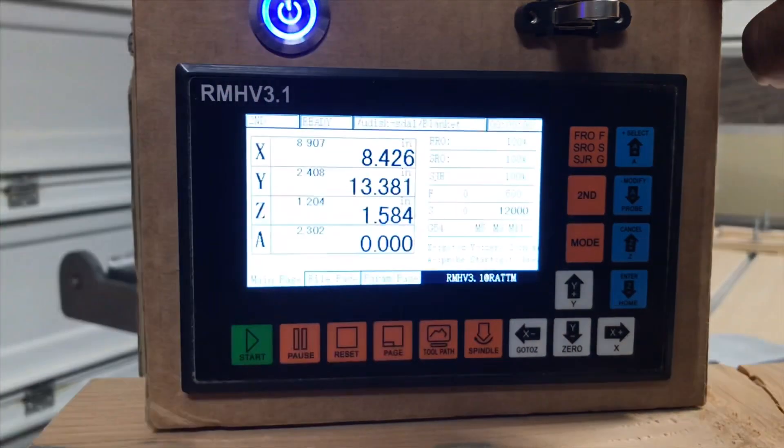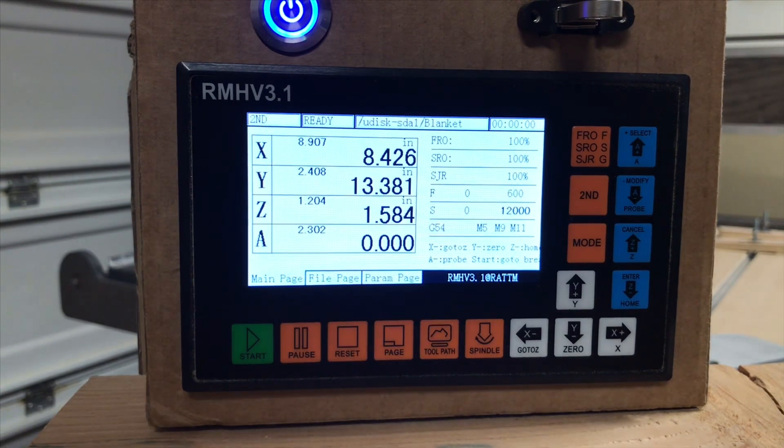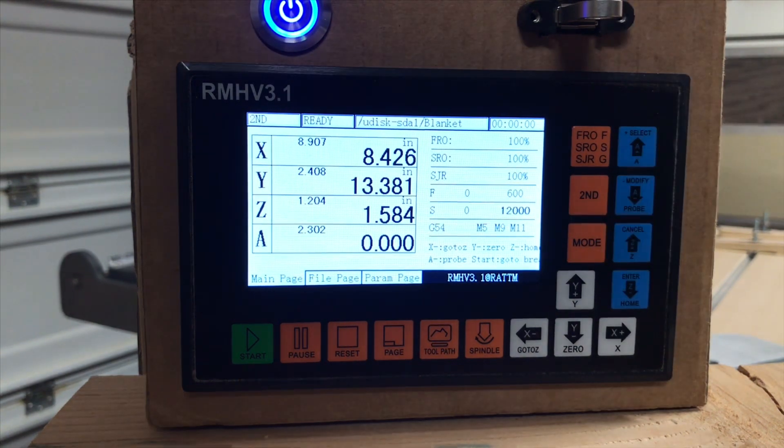And this is that sub-menu I was talking about. It'll show X where you can go to home. You're going to have your Y — you can select Y if you want to zero all or just one of the axes out. Or even if you don't want to zero, you can select it and then input a coordinate that you want it to go to as well.